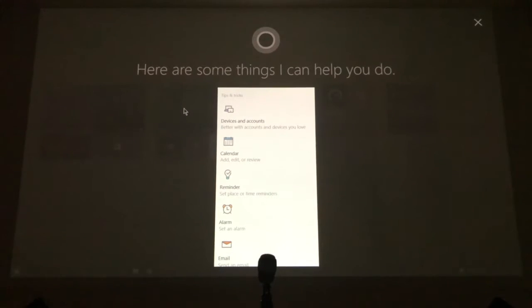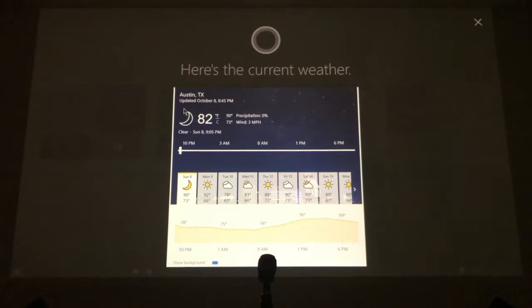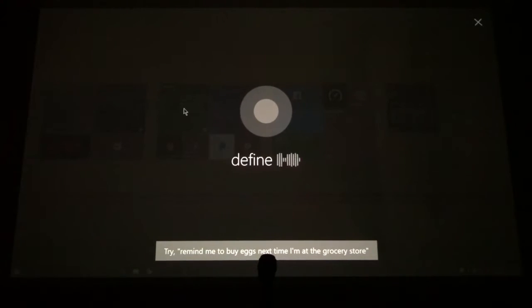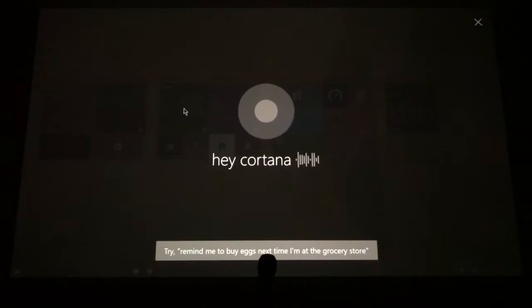Cortana gives some examples and takes over the whole screen — I like this design, it looks pretty cool. Hey Cortana, what's the weather like? Hey Cortana, what's the latest news? It pulled up top stories — the first headline from ABC News is about the Las Vegas gunman's note. Hey Cortana, define trajectory. Hey Cortana, show me the action center — if you have any notifications you can see them on the right-hand side.